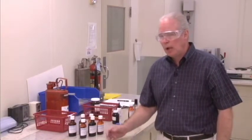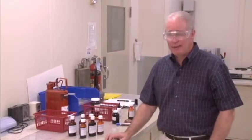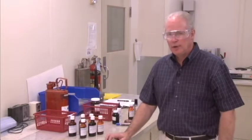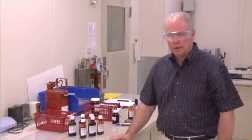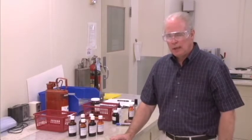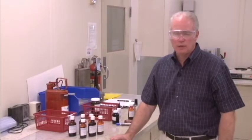The way that test works is the reagents are applied to the surface of the flooring. They're covered with a watch glass so the reagents can't evaporate. They're left on there for one hour, after which the sample is then cleaned off and evaluated very closely for any surface dulling, any discoloration of the surface, or any other form of attack like swelling or softening of the wear layer.